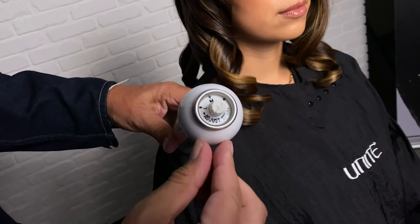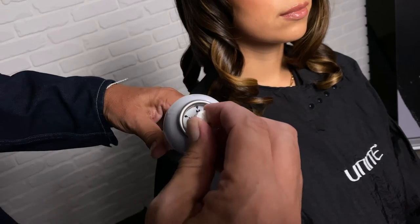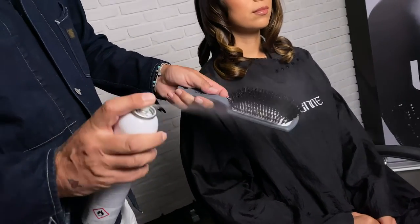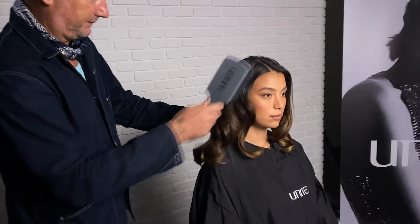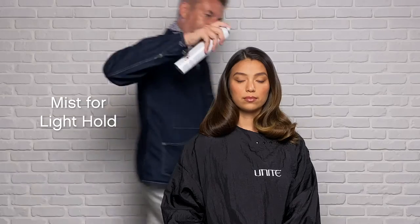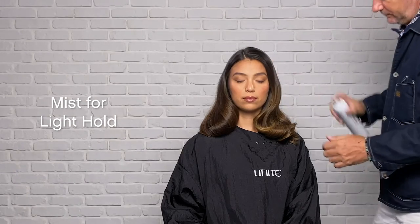It has an easy-to-turn twist nozzle to adjust your setting. Set to low. Use a spray brush for added control, then lightly mist throughout for a light hold.